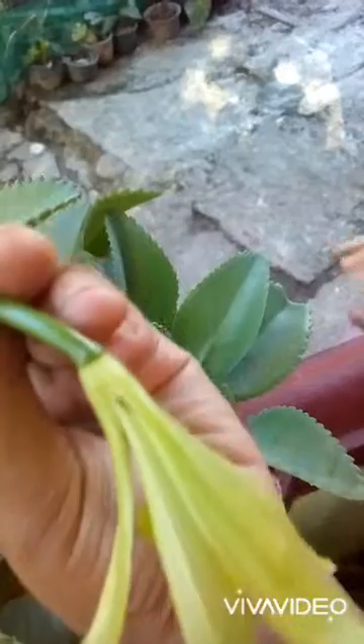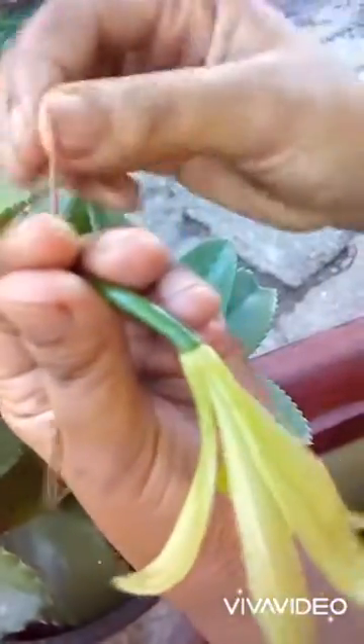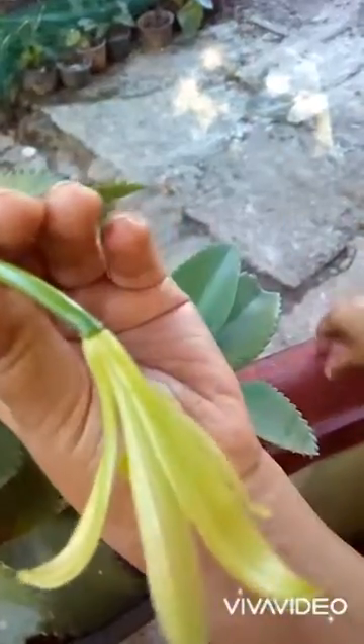Okay friends, let me show you in the next session how the vanilla stick bean processing is done.